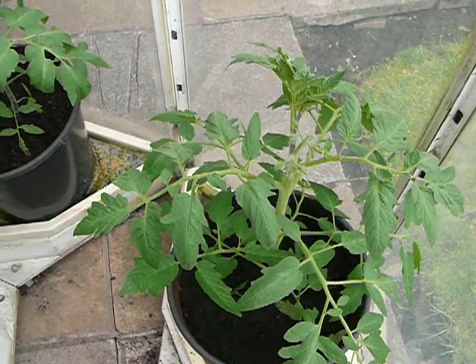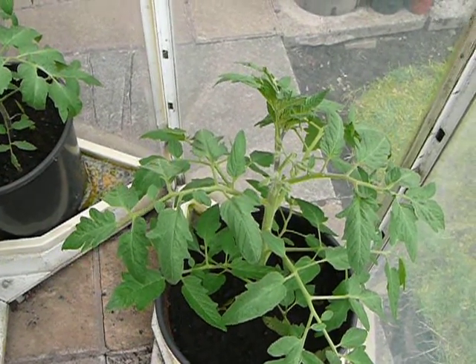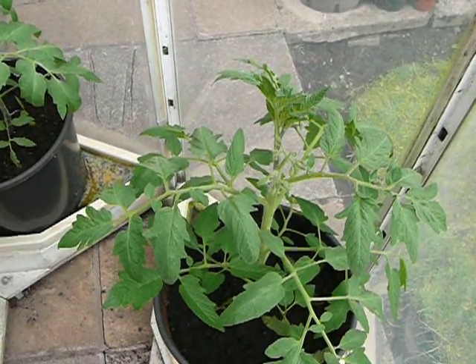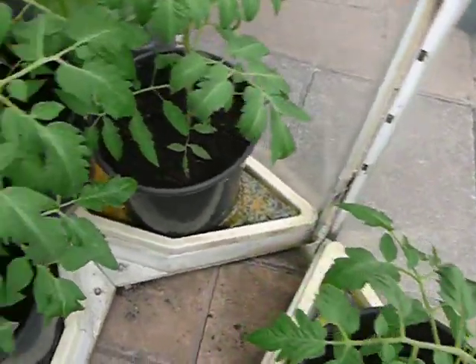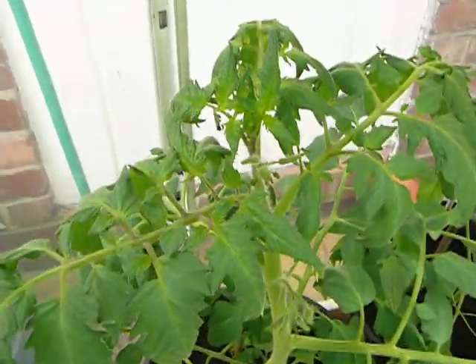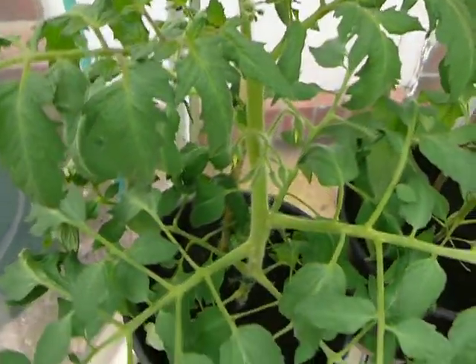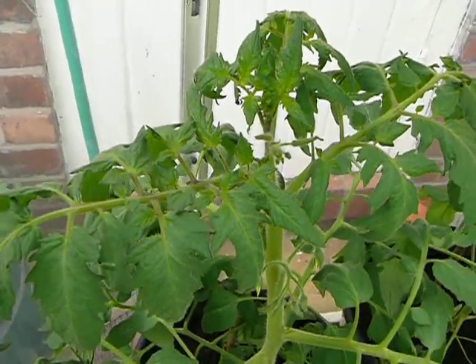OK, so here we are with this year's heirloom tomatoes. That one there is the Port Robeson tomato. Over here we've got an Italian purple tomato. That's a very, very vigorous plant, and that's one of my favourites.